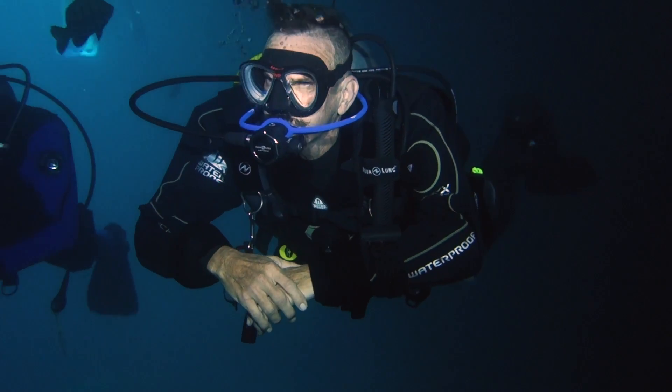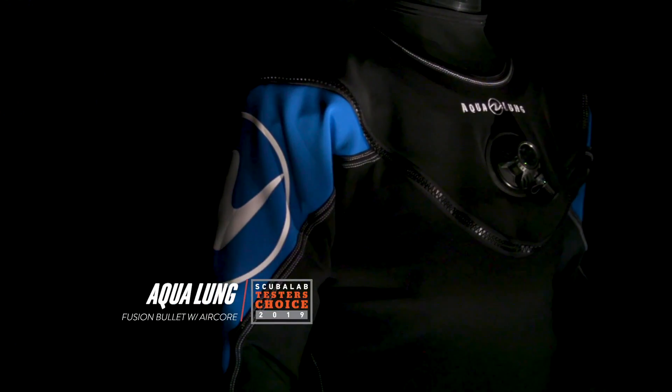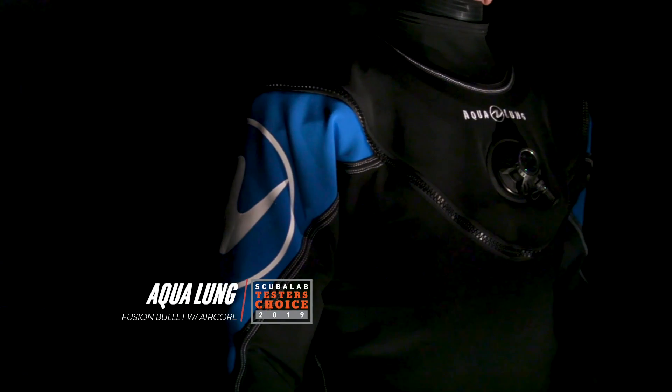I'm Roger Roy, the Scuba Lab Director. We tested the Aqualung Fusion Bullet Drysuit with Aircore. With a rugged, versatile design that was comfortable and capable, it was our tester's choice for drysuits.